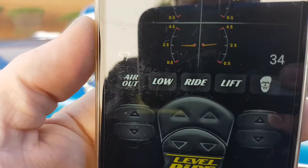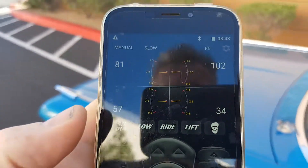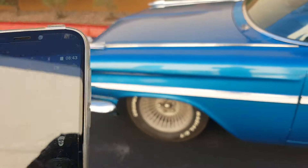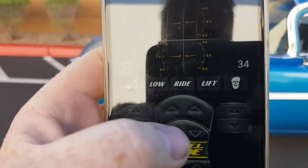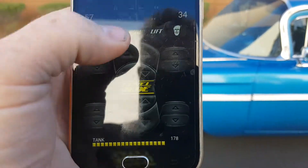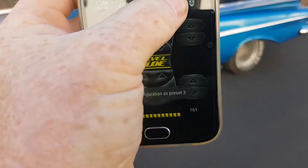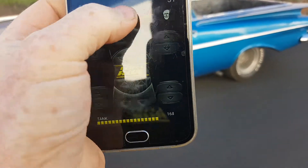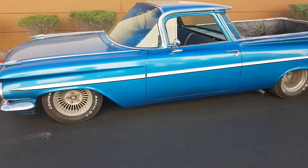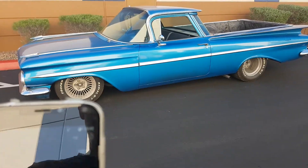When you go to do your settings, you'll go around and save each corner to where you want it. You'll measure your height from the wheel to the ground, then press and hold and it'll say that's preset number two. If you want to raise it up, come up to lift and save lift. Then go to air out.